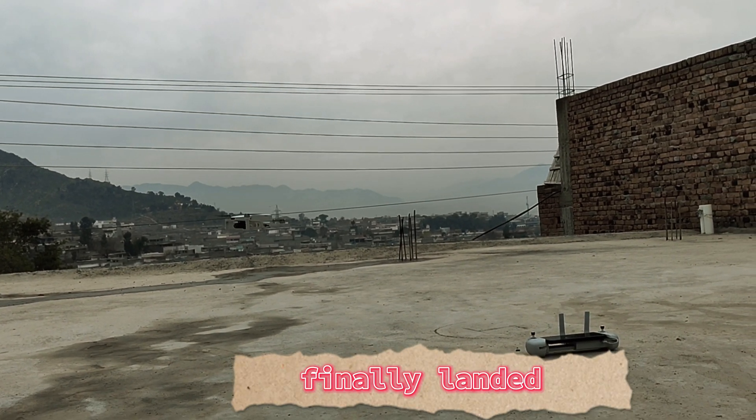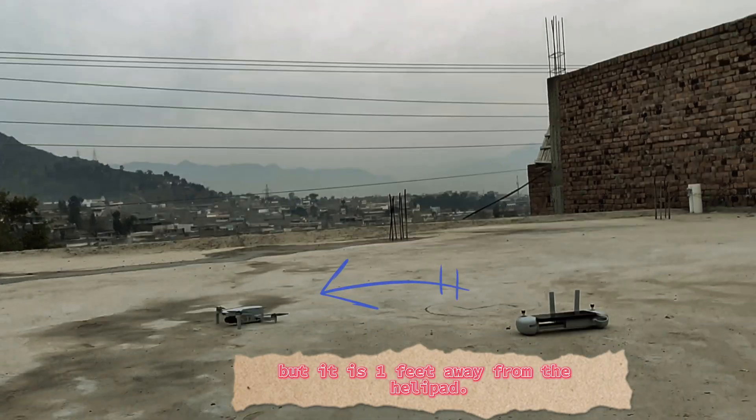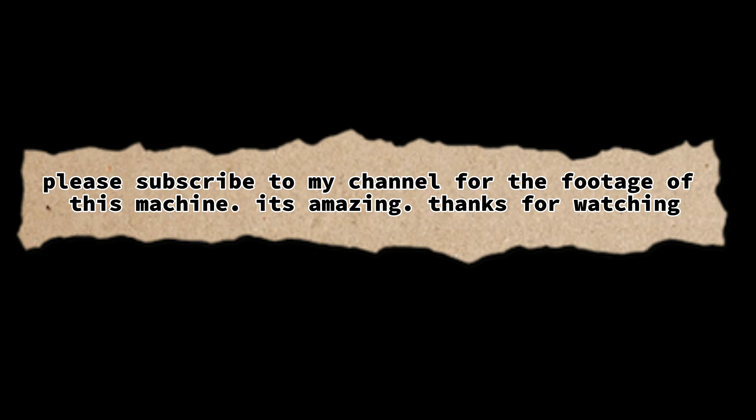Finally landed. But it is one foot away from the helipad. Please subscribe to my channel for the footage of this machine. It's amazing — thanks for watching.